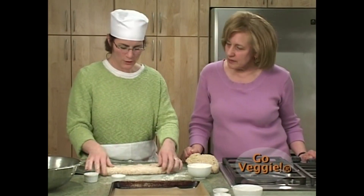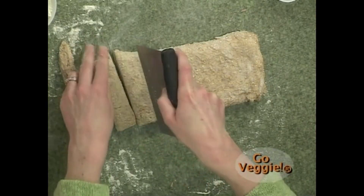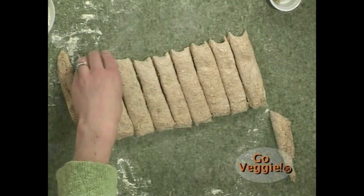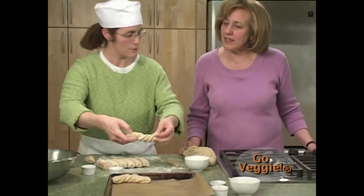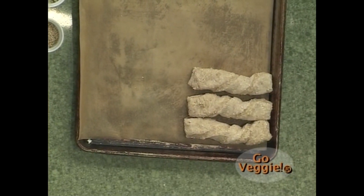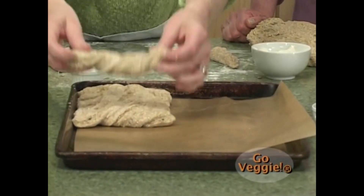If you don't have a bench scraper you can use a traditional knife. We're going to cut these at about the one-inch mark. Then I'm going to twist them and place them on the pan — turn like this and place them flat. Put the next one right next to it with a little tiny bit of room. When it proofs or rises the second time, it will create a loaf but you can still pull it apart almost like pull-apart rolls.